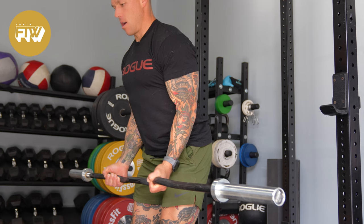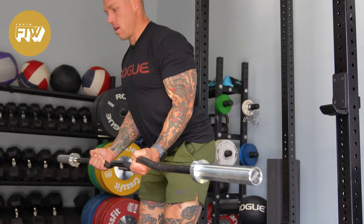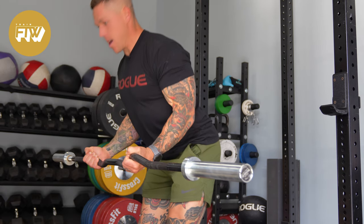Instead of standing up straight and curling either an easy curl bar or a set of dumbbells straight up and down — where the point of maximal contraction is basically when your arm is at a 90-degree angle — what we're going to do is keep the dumbbells or easy curl bar in a fixed position and move your torso instead. Because of that, the dumbbell or barbell stays stationary in space as your torso moves through the curl, creating a constant stimulus on the biceps with the same mechanical advantage throughout.